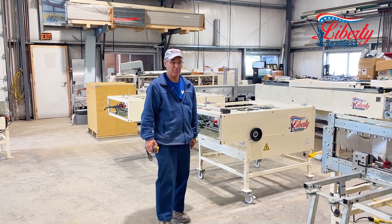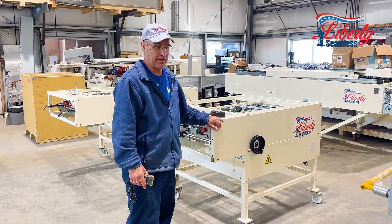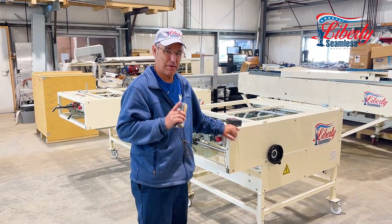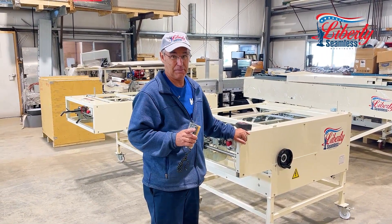This is Kurt from Liberty Machinery and we're showing you our SS4E. We're going through many generations of this machine to get you the best machine available on the market at a price that is unbeatable.